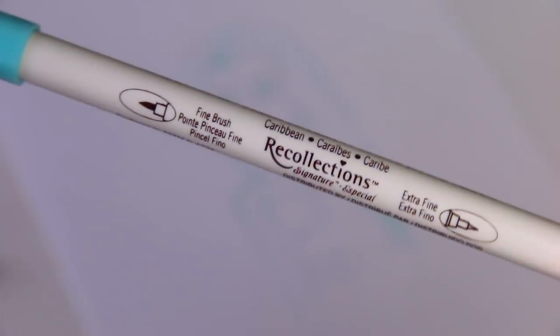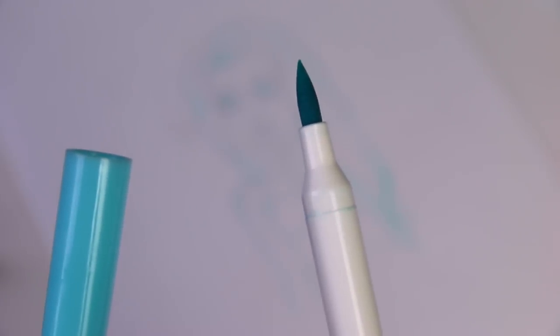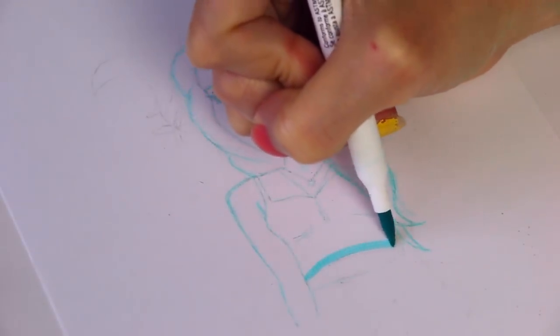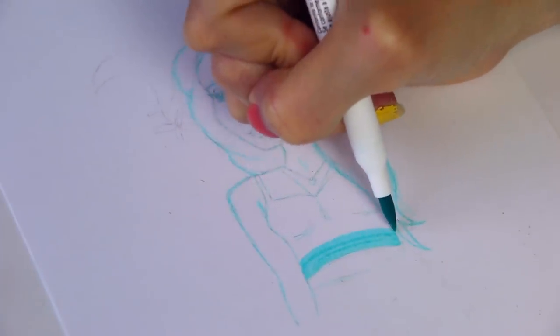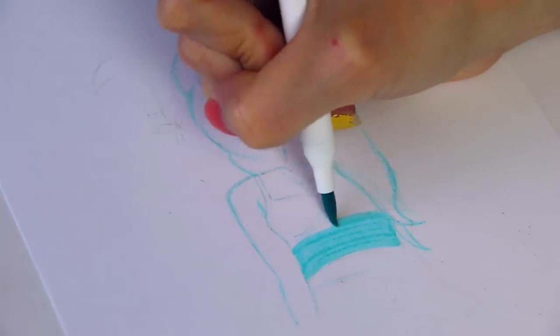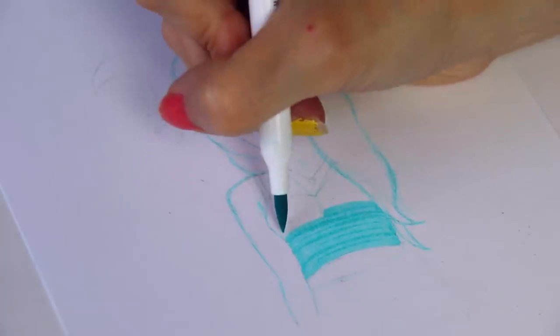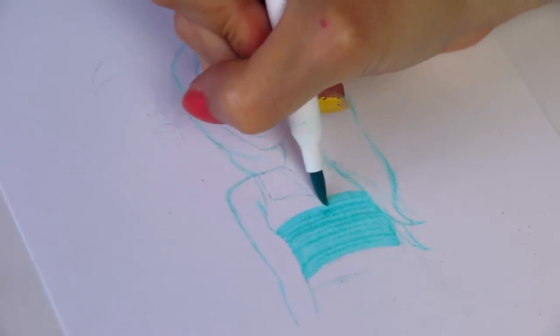Moving on to the next supply, I have this Recollections brush marker which is probably my top favorite color. I know a lot of these colors are very similar but this is like a true turquoise. A lot of times turquoise will be too minty or too green. I like when turquoise is more on the light blue side but you can still tell there's a minty tone to it. I know my turquoise — I'm a little obsessed.